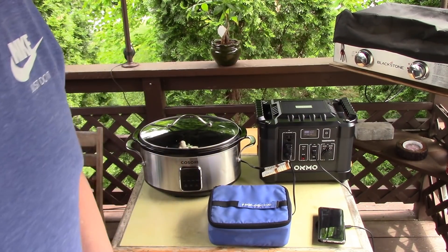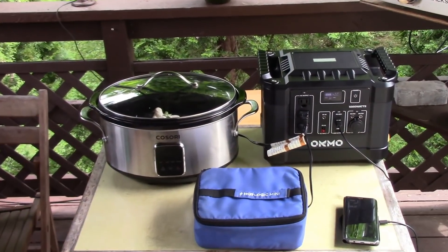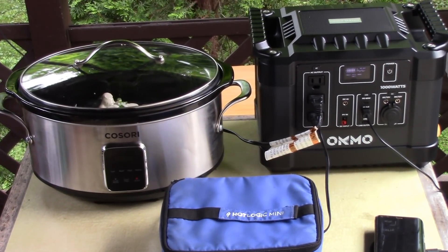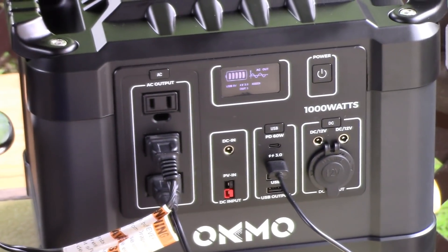That's all I've got to do for a while — just keep the animals away. I could have cooked this inside just as well, but I wanted to show you outside, not using electricity from the grid — just the Akmo thousand-watt power pack.